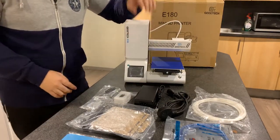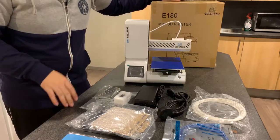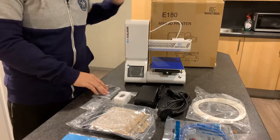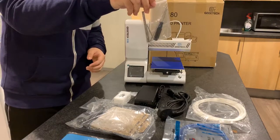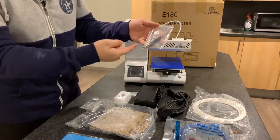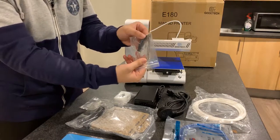I'll quickly finish the unboxing. Let's see what's included in this box. First, the tools pack. Inside there's a screwdriver, an Allen key, and an iron bar.